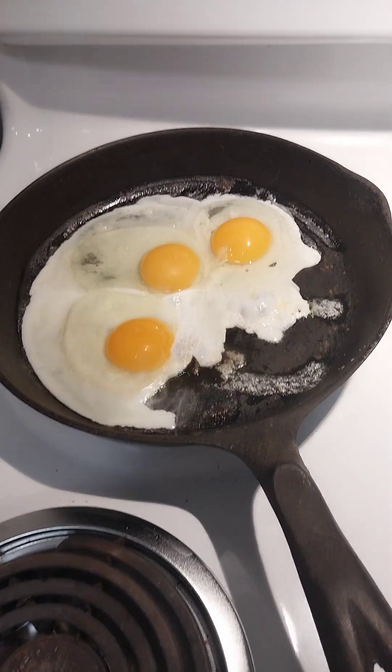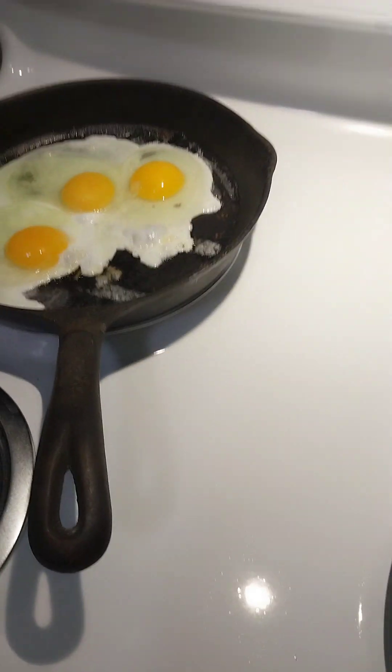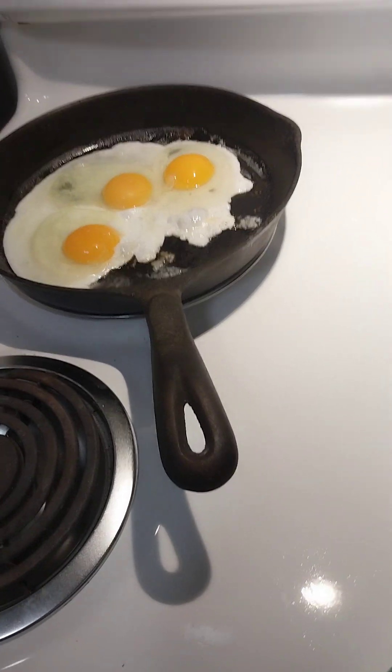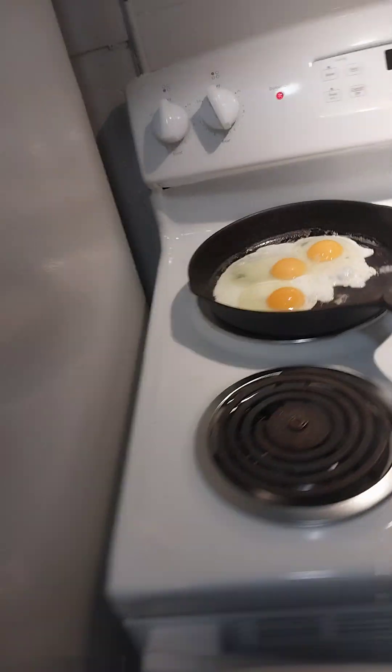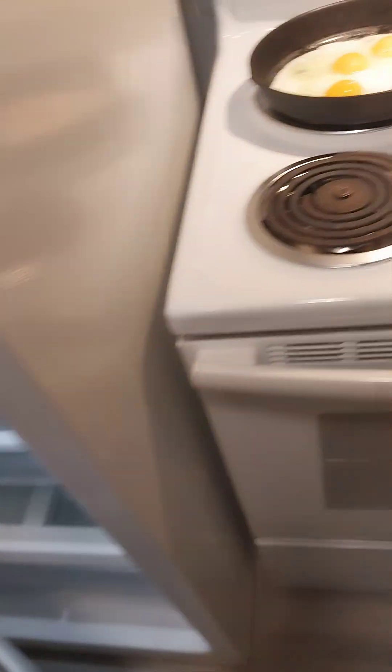Alright, the old cast iron skillet back in action. Wow, this is the same one from way back. Jack, these eggs were free — Instacart! Yeehaw.